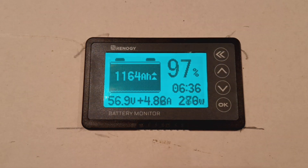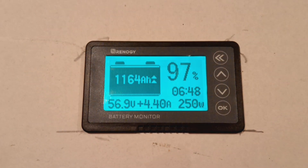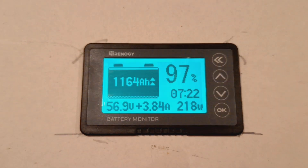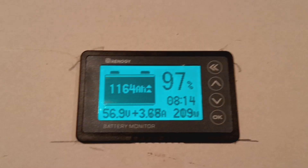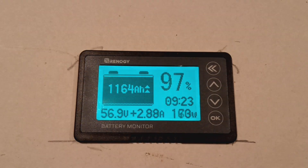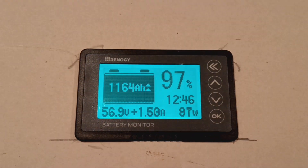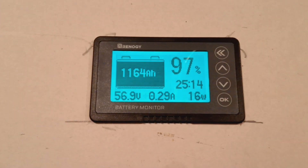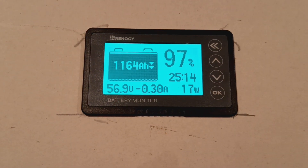It's two o'clock today and we're at 97%. Last night I charged the batteries fully on the grid. We came off the grid this morning at eight o'clock — we had no sun pretty much the whole day, the sun just now popping out. As you can see we're charging, but only putting in about 117 watts. Another cloud must have come through. But look right there guys — 1164 amp hours.